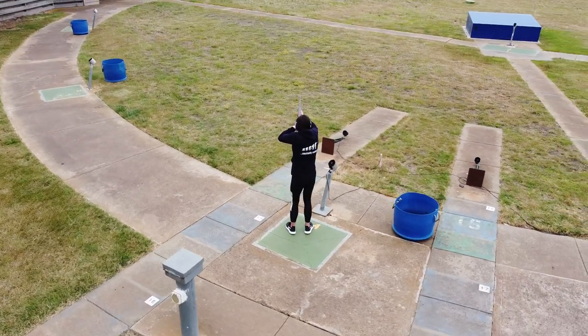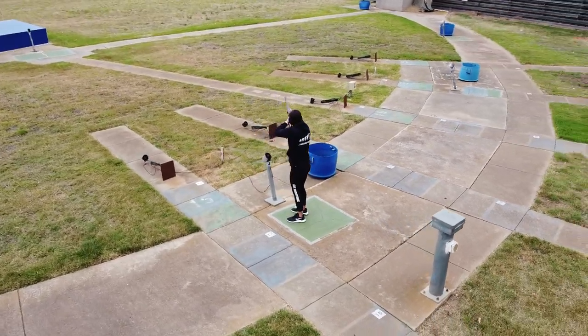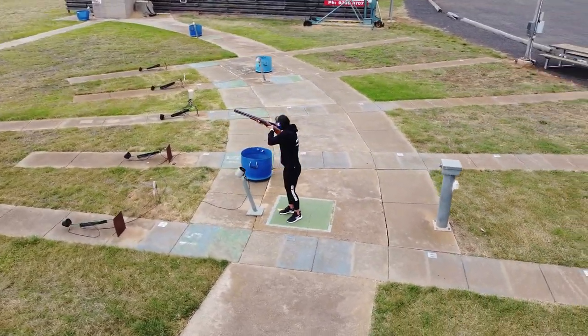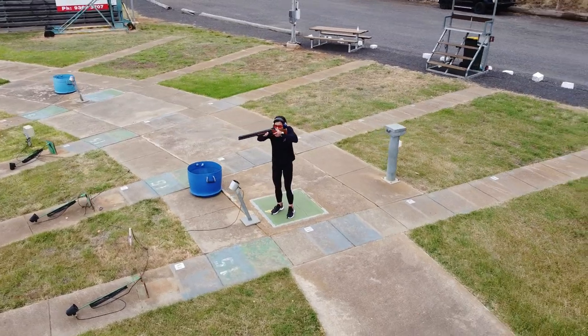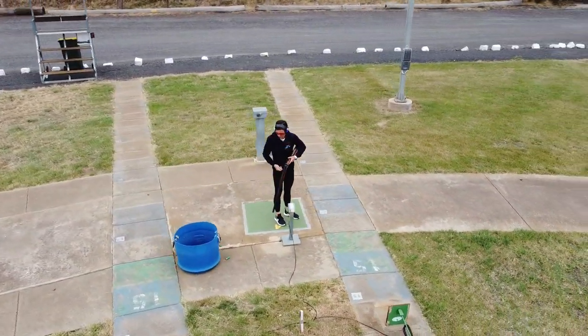I recommend a relatively relaxed posture with a slight bend in both knees. Your weight should be equally distributed between your feet. Follow-through is integral in skeet — ensure that you have enough swing to follow through comfortably without running out of rotation.